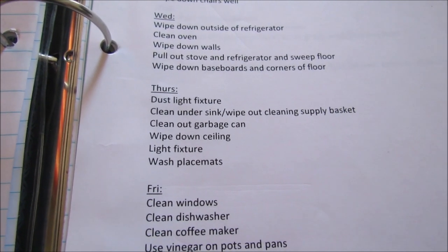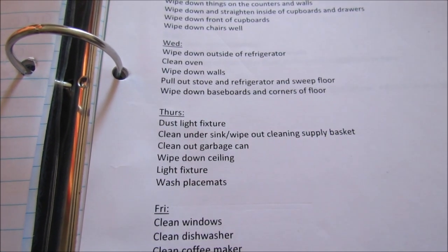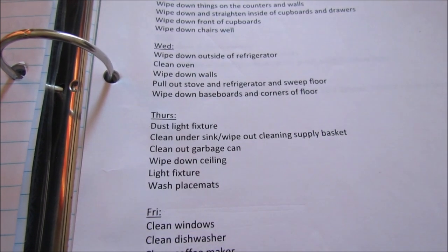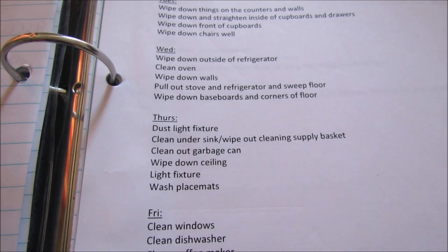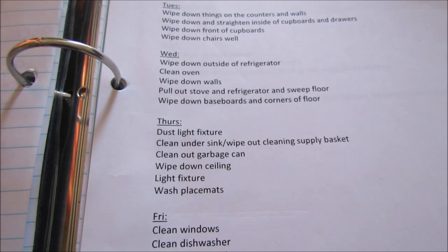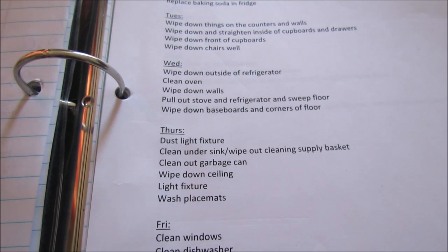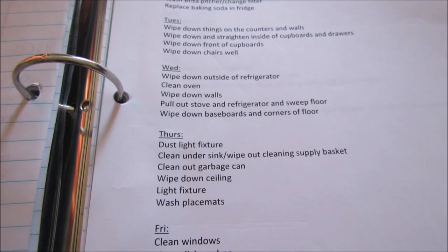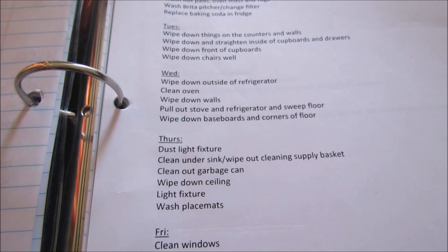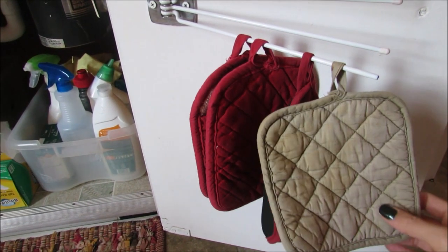Today is Thursday and I'm moving on with my zone cleaning. I didn't film anything Wednesday because I didn't do any decluttering, but I did do the cleaning — you can break it up however you want. Today I'm going to clean out under my sink and my cleaning supply box. I also have on my list to wash my placemats. I got rid of some table linens that weren't in great shape, and if you look through your table linens, make sure you get rid of anything you don't use or that is in poor shape.